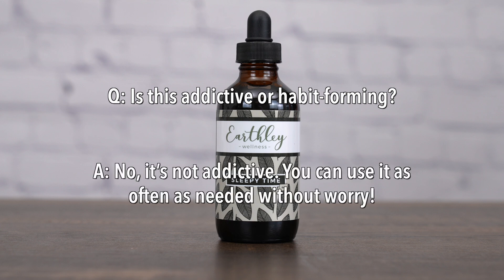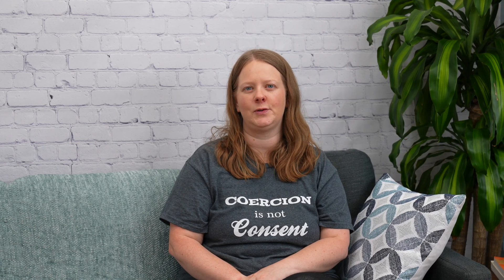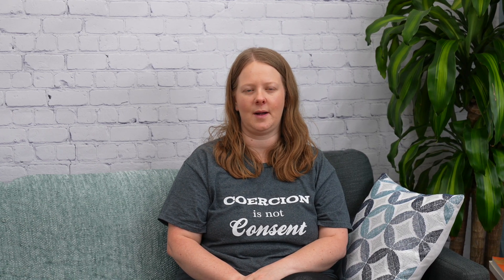Is this addictive or habit forming? No, it's not addictive. You can use it as often as needed without worry. We have thousands of happy customers who love this product. See some of our top reviews.